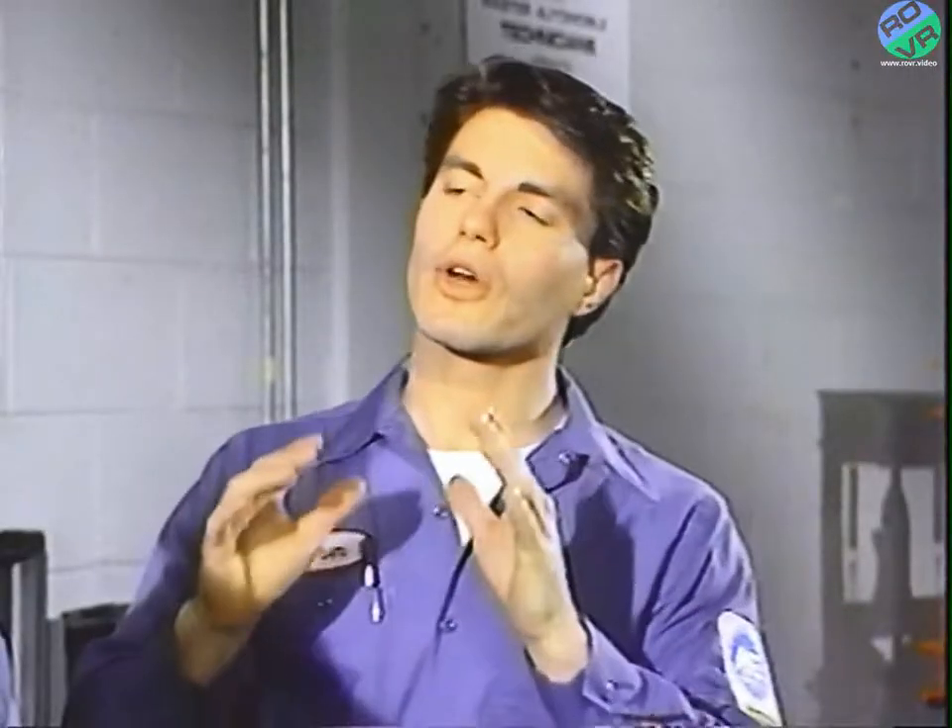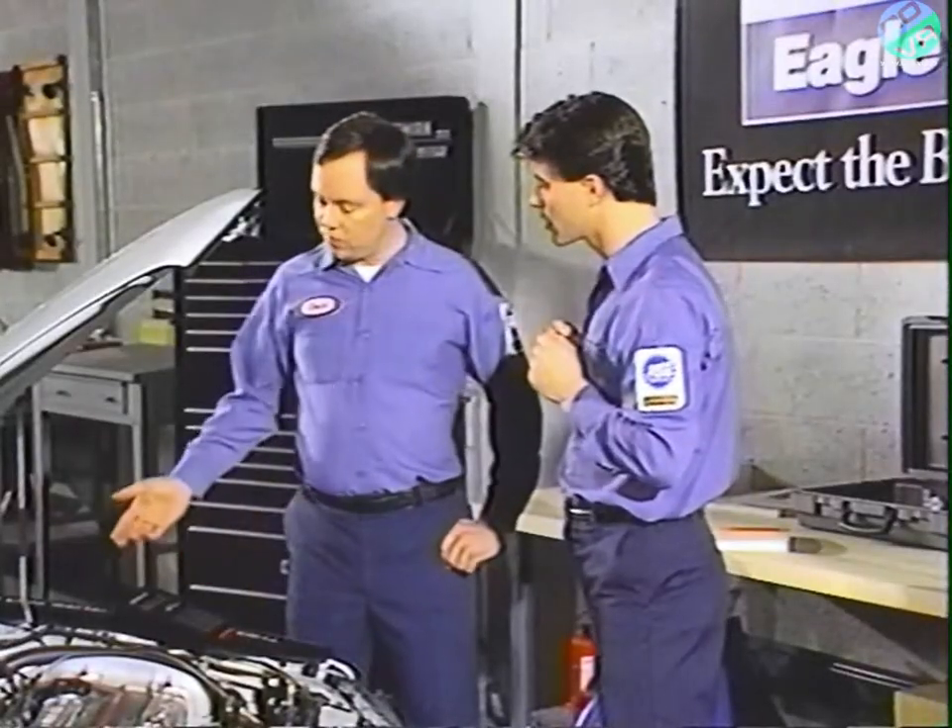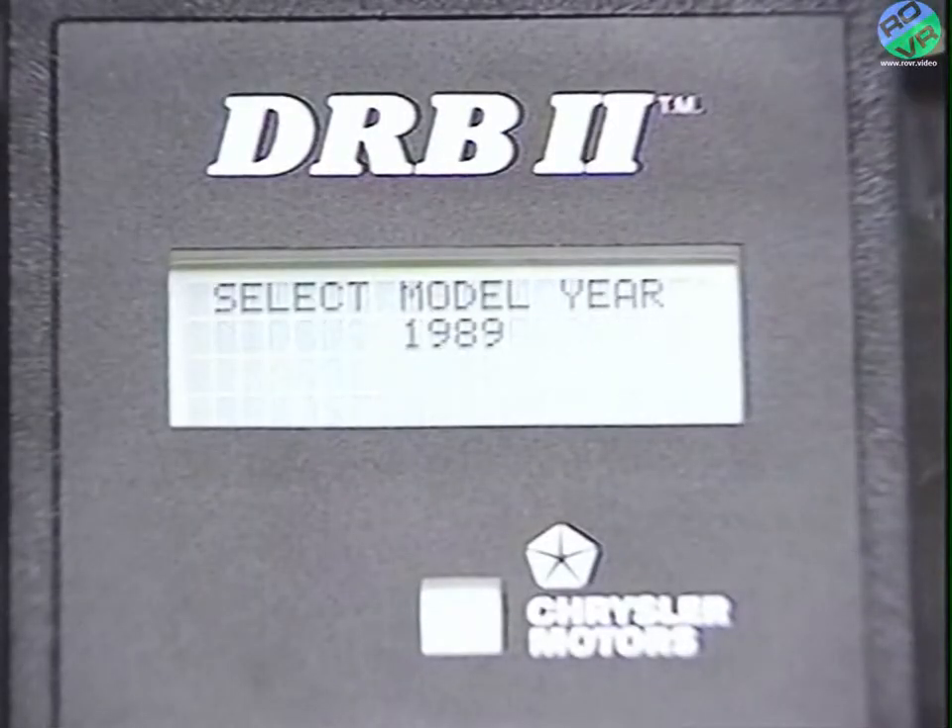But if everything goes well with the self-test, the Mitsubishi adapter message will be displayed, followed quickly by the select model year screen, which is the first place you have to press a key to continue.